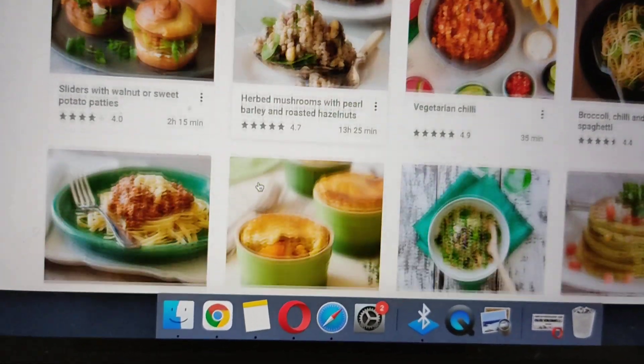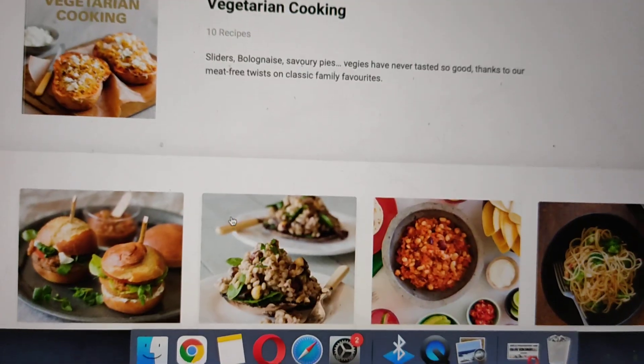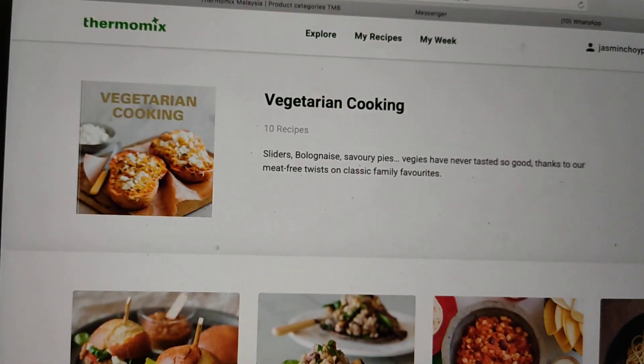You have all these recipes, you see. Now what if it's in a different language?